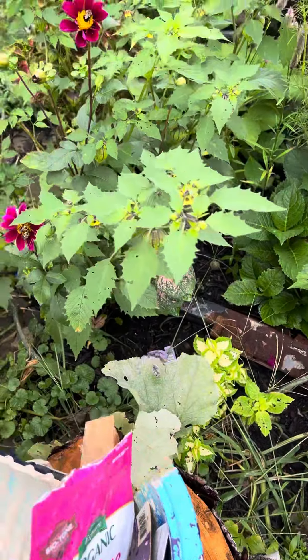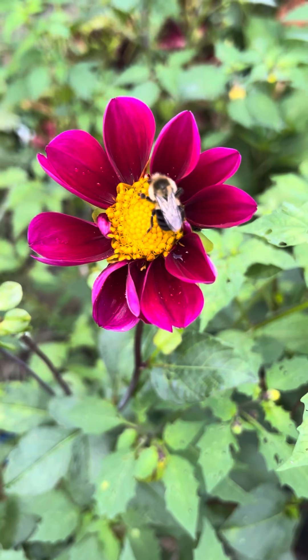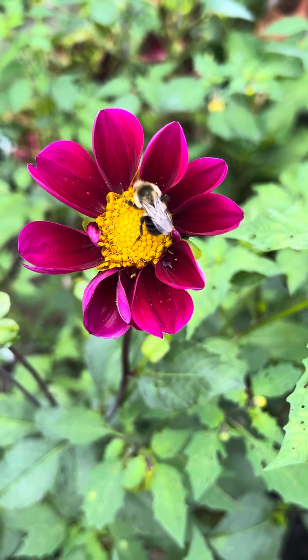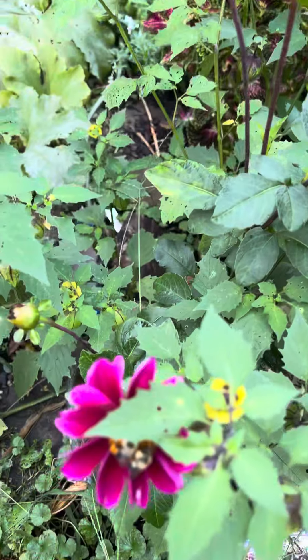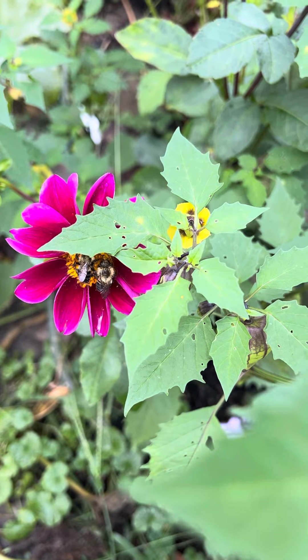Let's watch the bee for a moment. That bee is feasting on this dahlia. This dahlia was planted last year and I forgot to get it, and it came back.